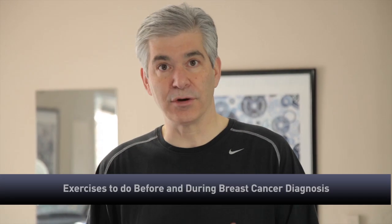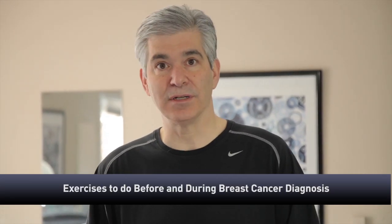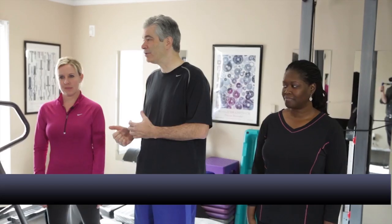Hi, we're excited to present the second portion of our video looking at exercises you can do before and during your diagnosis of breast cancer. I'm here with Chris Costa, our personal fitness trainer, and also Ms. Sheria, our office assistant. She's going to demonstrate some exercises that we can do during that diagnosis.